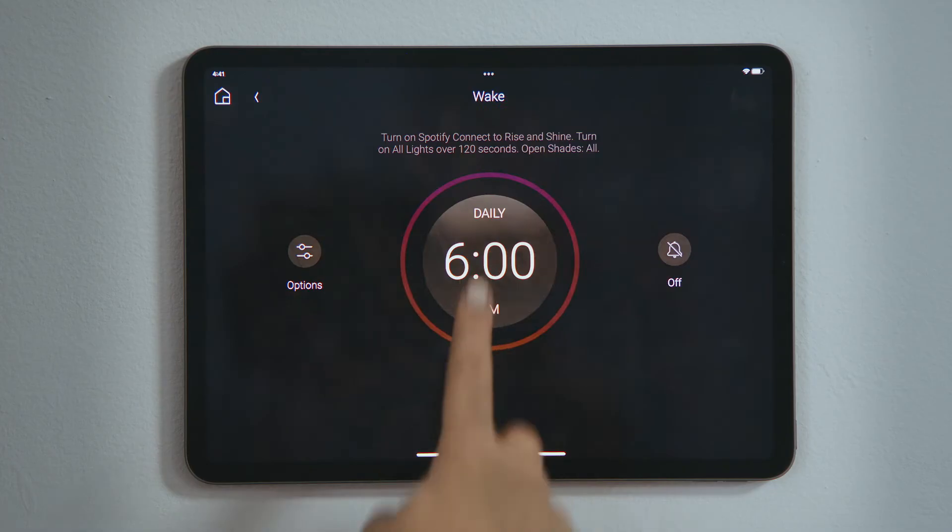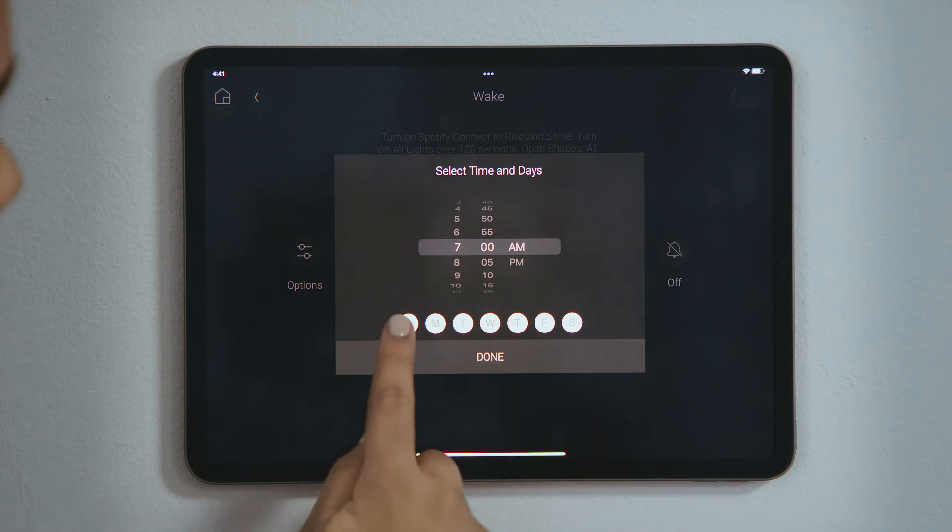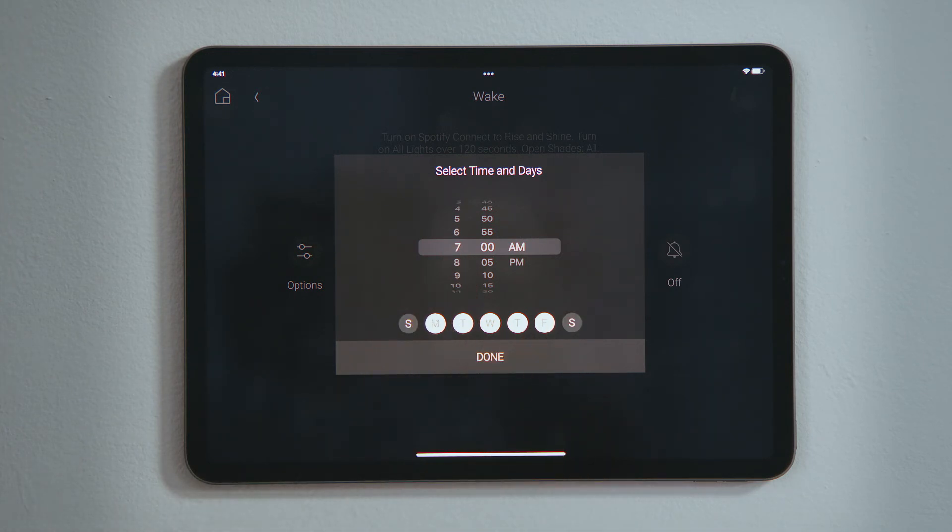Tap the time in the center of the circle to set your schedule. Select the time you want to wake up, and then tap to select the days you want this alarm to go off. Then tap Done.